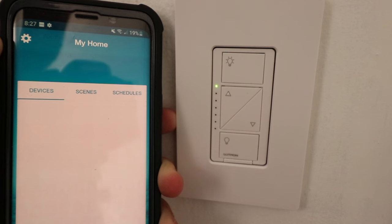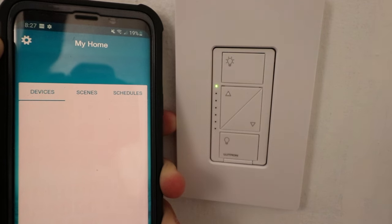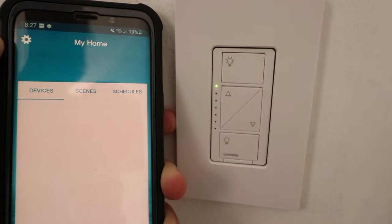Hi, One Hour Smart Home here. Today we're going to show you how to connect a Lutron Cassetta Dimmer to the Lutron Cassetta Smart Bridge. You're going to need to have your Lutron Cassetta Smart Bridge set up and installed on the Lutron app, which we've already done. You're also going to need to have your Lutron Cassetta Smart Light Switch already installed. We've got both of those things done, so now we're ready to connect.